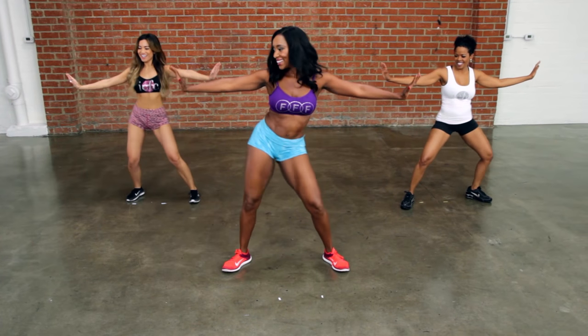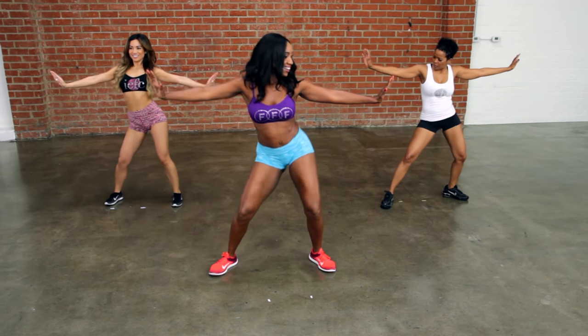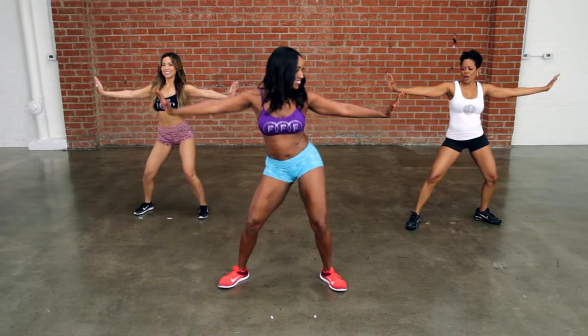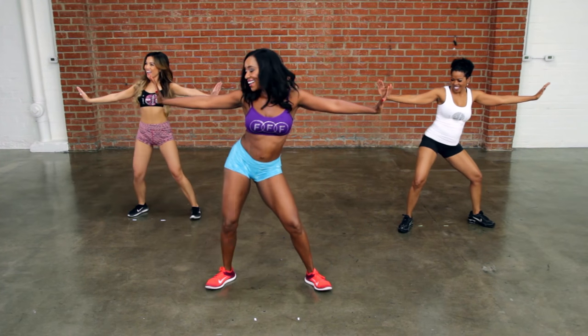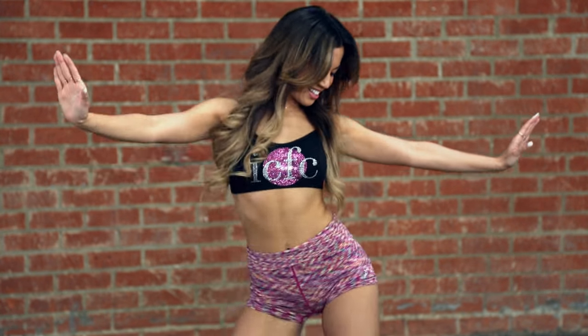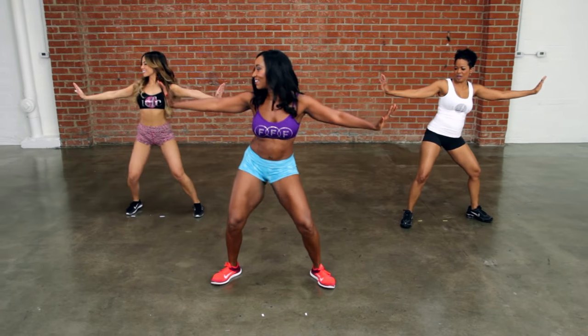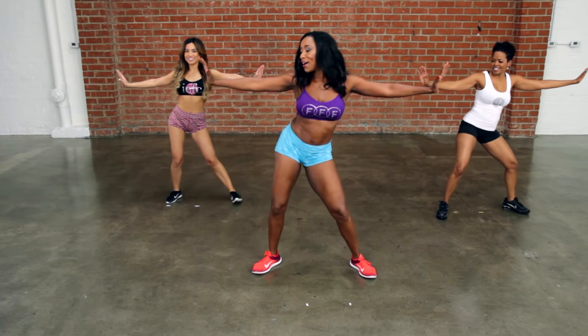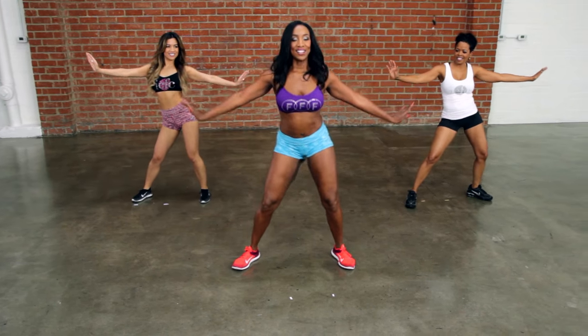Eight, seven — keep those arms up — six. There we go, we like to work it all. Hit it, let's go. Single, single, single, single, single, single, double. Single, single, double. You got it. One more. Hold it.